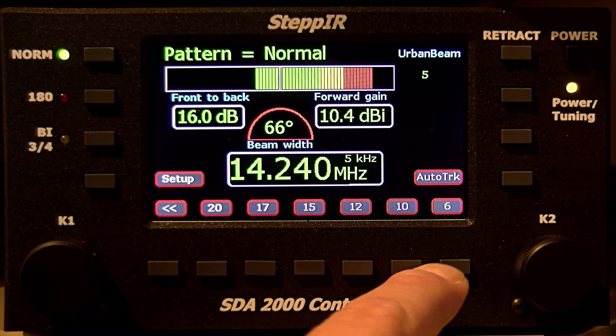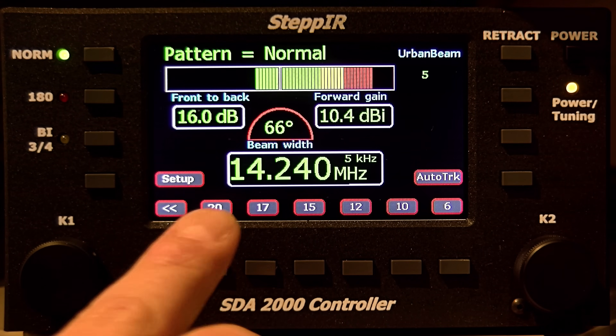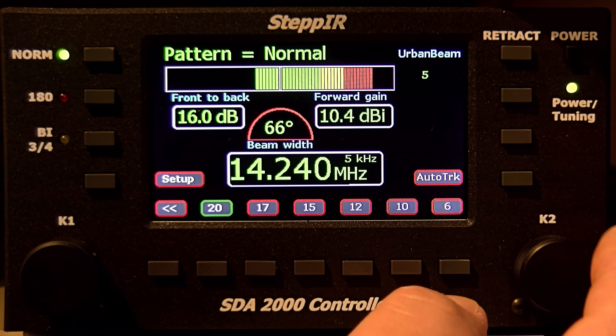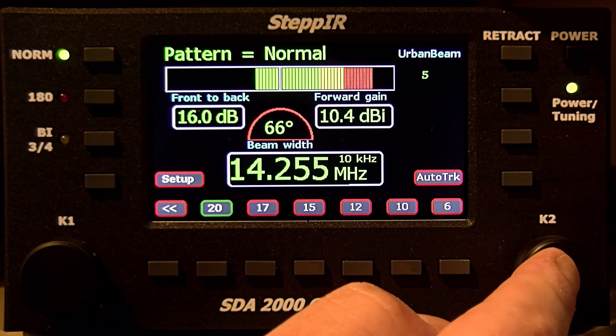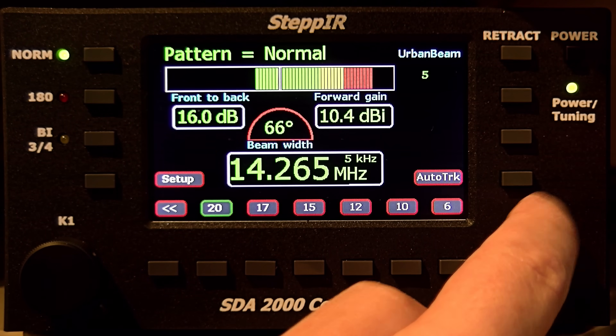Push 20 meters to select the band — you just push the band button here. To go to 30 and 40 meters, extend in this direction; to go back to 6 meters, go this way. While it's flashing green to amber, that means the antenna elements inside the fiberglass tube are moving — it's better not to transmit during that time. When it stops flashing and you hear the click, that means you're adjusted to, say, 14.040 MHz. To fine-tune the frequency manually, use the knob. To change the frequency step, push here — you have from 5 to 100 kHz steps.